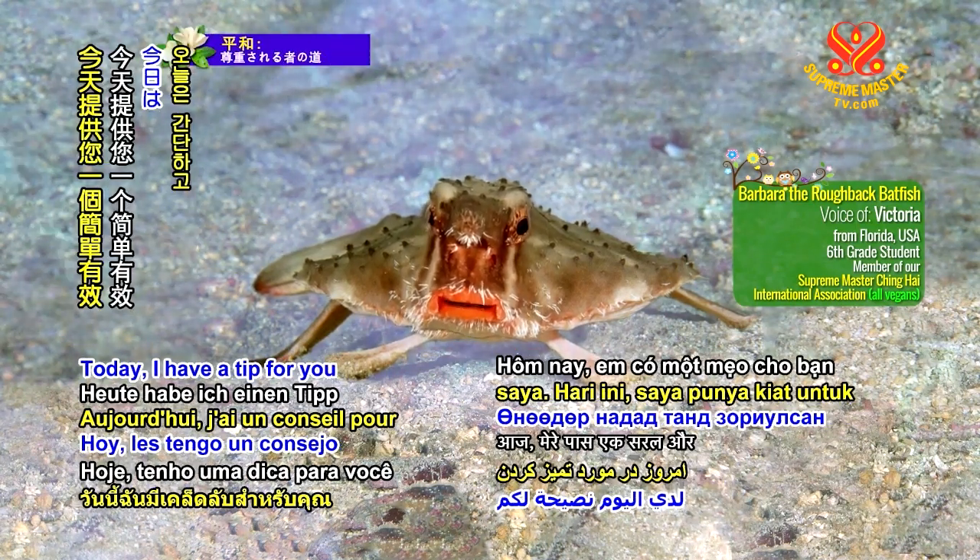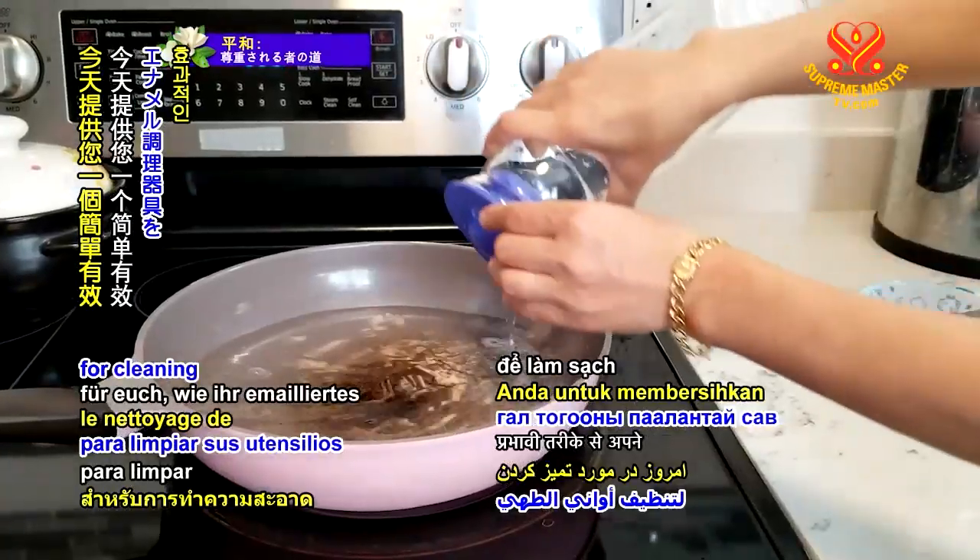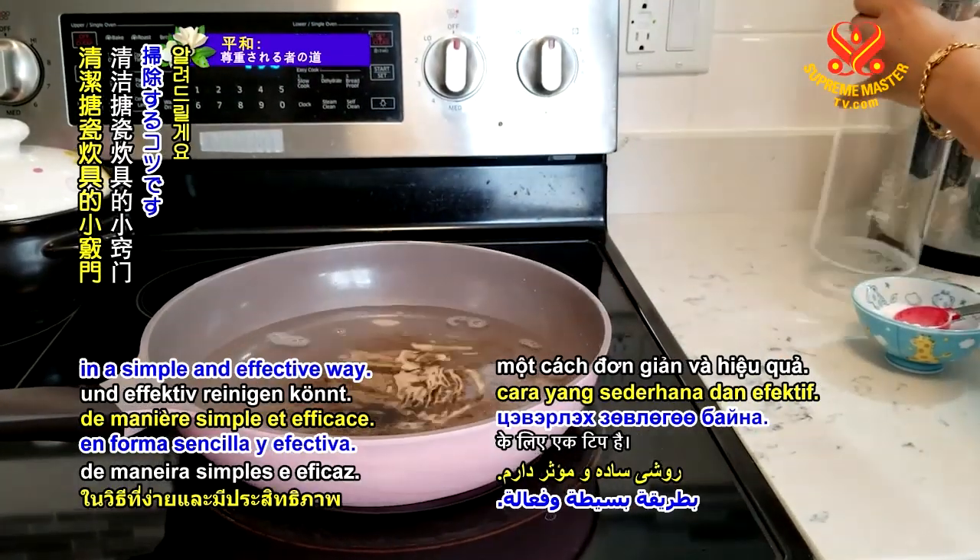Today, I have a tip for you for cleaning your enameled cookware in a simple and effective way.